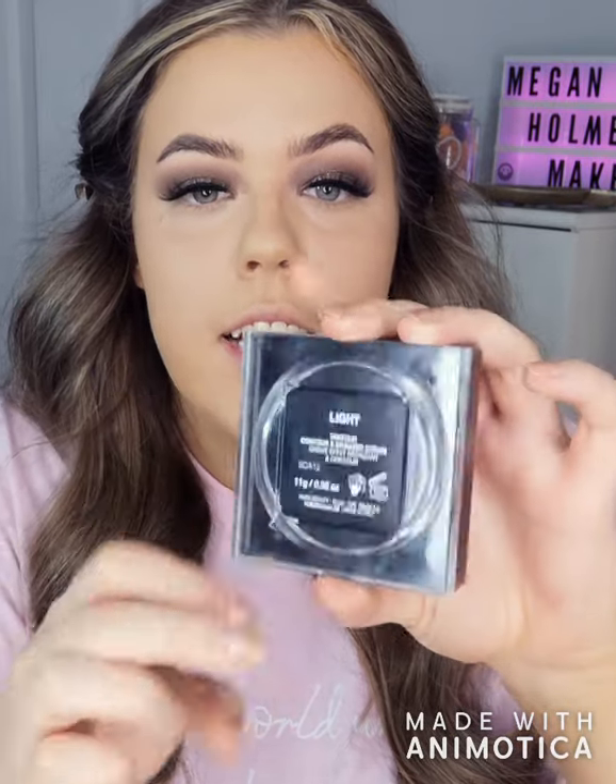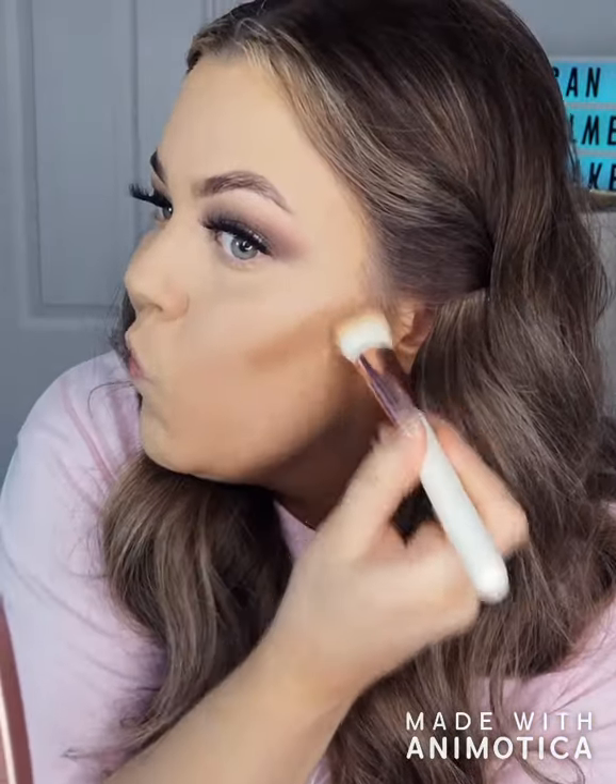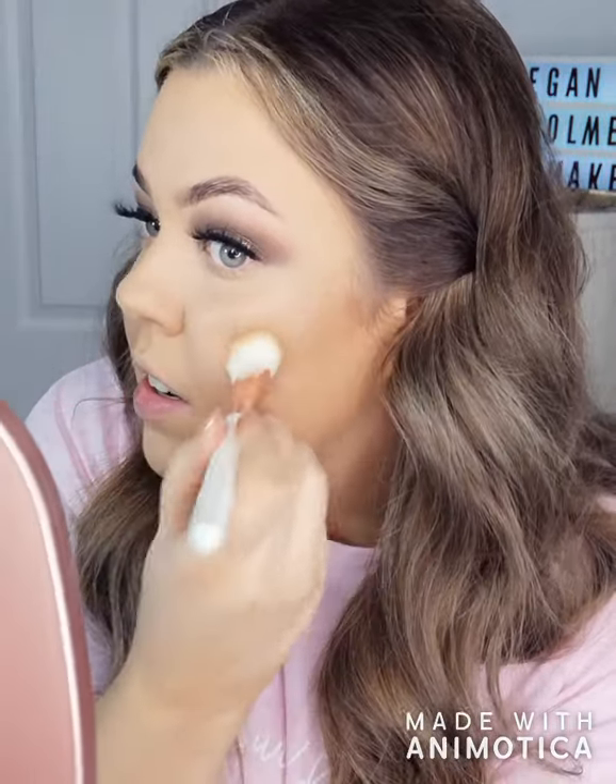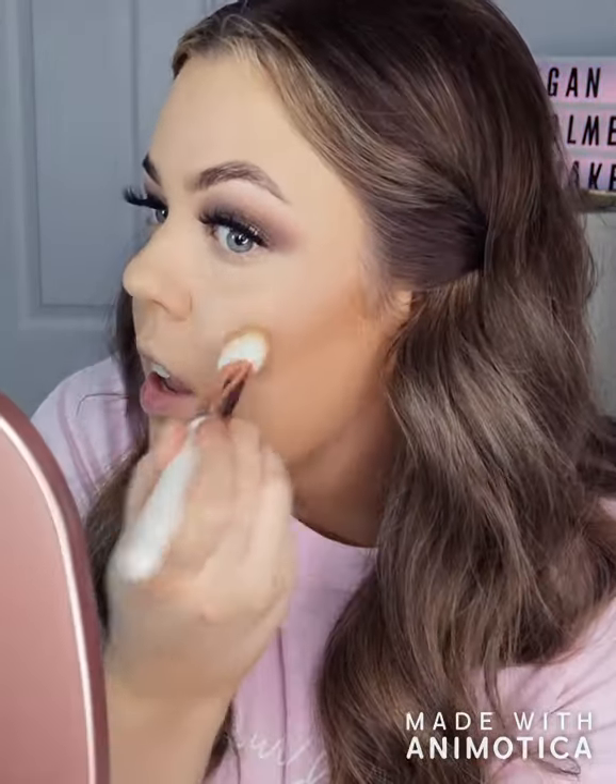What I'm going to use now is the Huda Beauty Tantour Contourer and Bronzer Cream in Light. Just stamp it on and start to blend the edges.